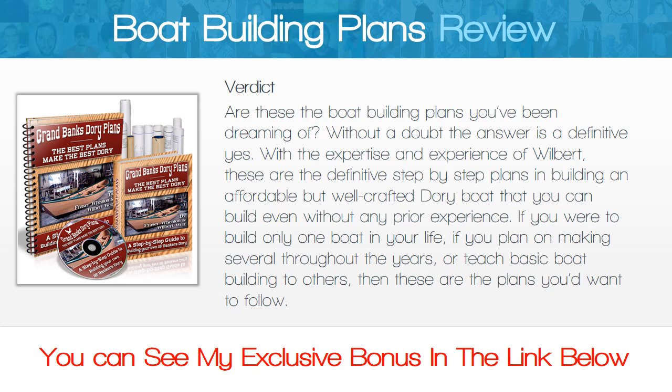Without a doubt the answer is a definitive YES. With the expertise and experience of Wilbert, these are the definitive step-by-step plans for building an affordable but well-crafted dory boat that you can build even without any prior experience. If you were to build only one boat in your life, if you plan on making several throughout the years, or teach basic boatbuilding to others, then these are the plans you'd want to follow.